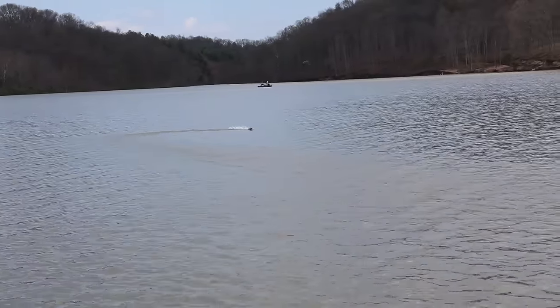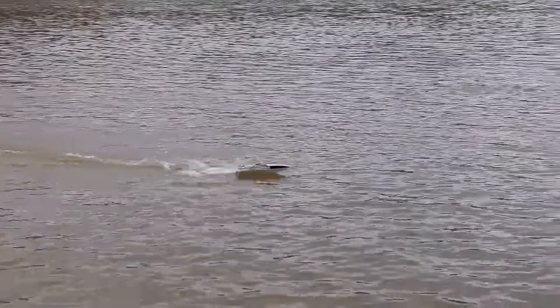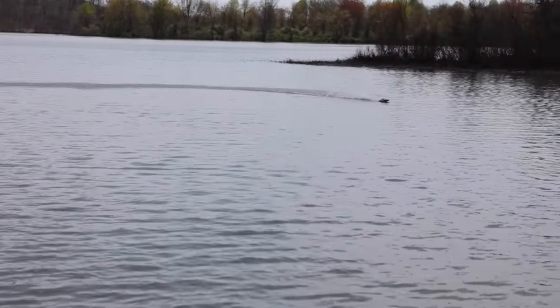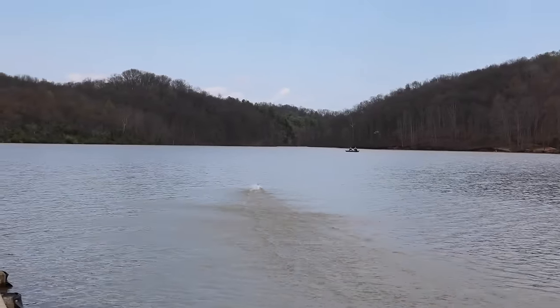If you find a nice calm spot you can juice it and get a full throttle blast. But this boat is almost too powerful for its own good — which is never a bad thing. So you're kind of cruising around half throttle or so, and then you punch it when you have an opening. Got us wet.